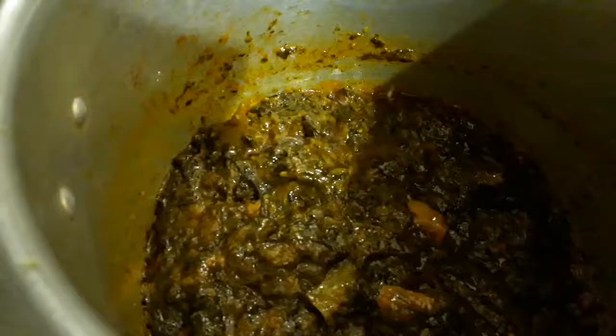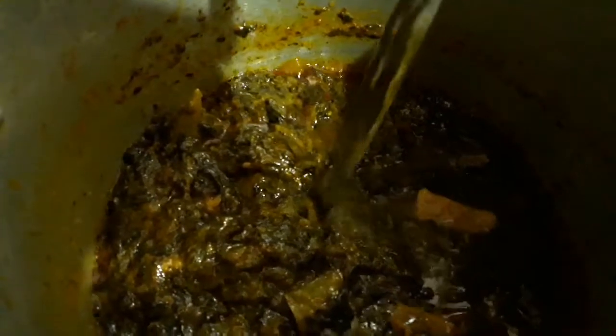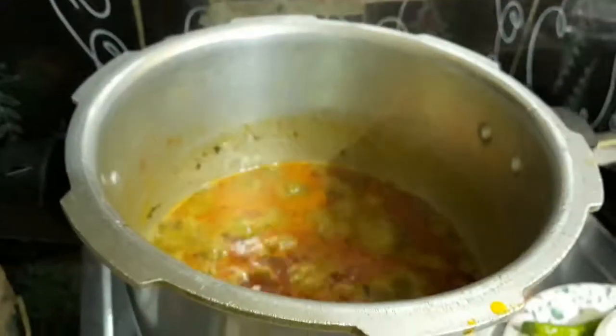Now let's mix this paste and cook for two minutes in the curry, once it is mixed very well with the spices. Now let's add about two cups of water so that these tender leaves and the mutton will get cooked very well with all the spices and this thick paste of the sorrel leaves.